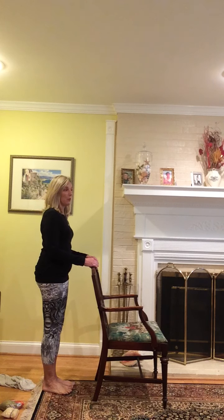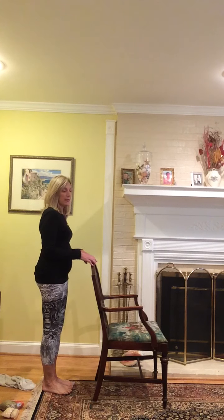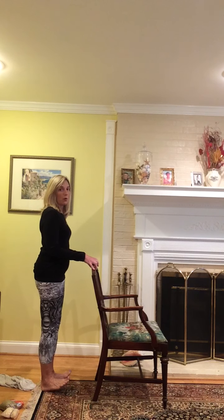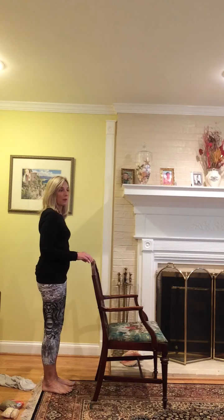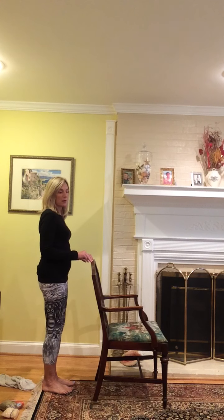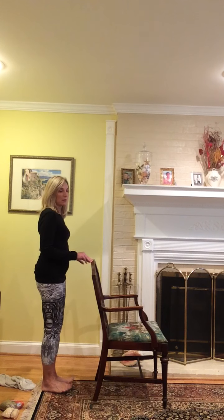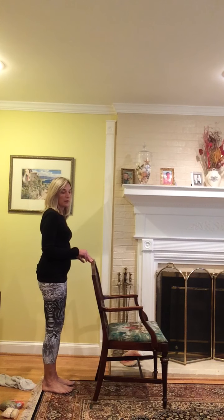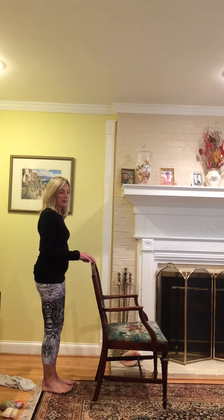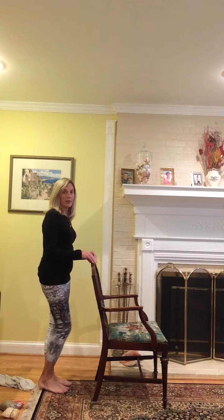Here we go — one, and you want to avoid pushing your hips back. Look how straight the hips are. Two, three, four, five, six, seven, eight, nine, and ten. Good job — march it out, shake it out.